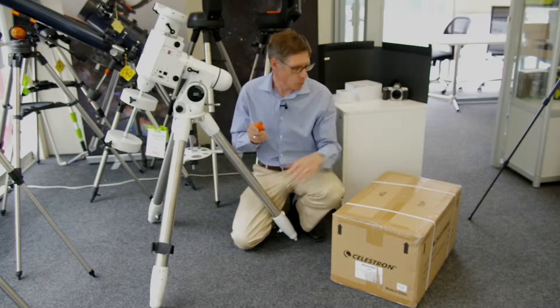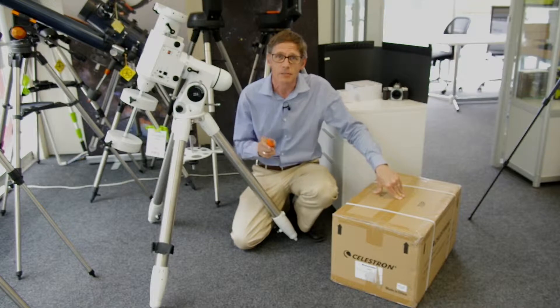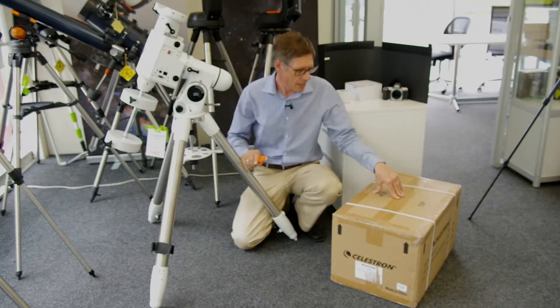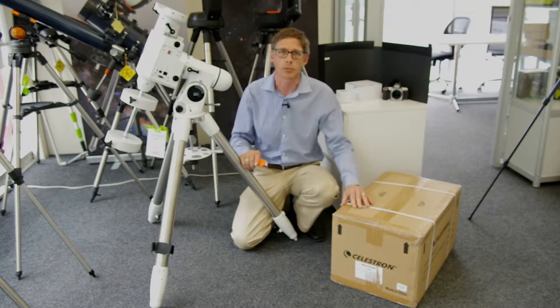G'day, it's Bill here from OpticCentral. Today we're having a look inside a Celestron OTA tube, and we're going to put it up on this mount here and tell you about some of the bits and pieces that can come with it and how you're going to option it up.